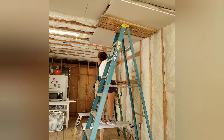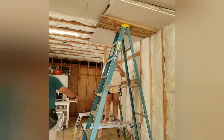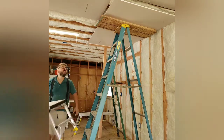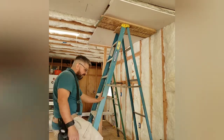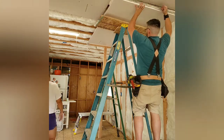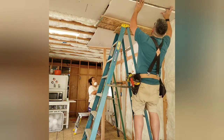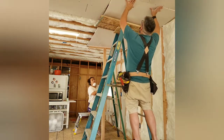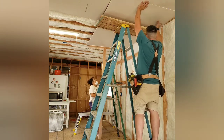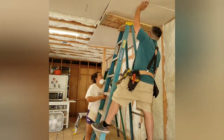Once you do a renovation on your own and start to feel things out, you'll see what works for you and what doesn't. You can see those are the ladder stools I was talking about — they're pretty low. There was no way I was going to stand on one end, he was going to stand on the other, and we were going to screw nails into the ceiling. That was not the smartest thing we've done since this renovation.